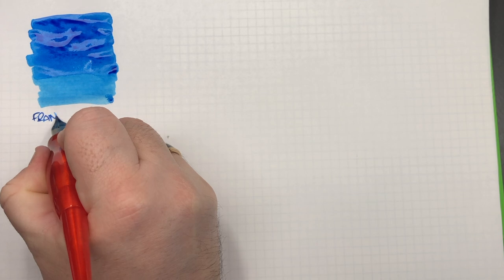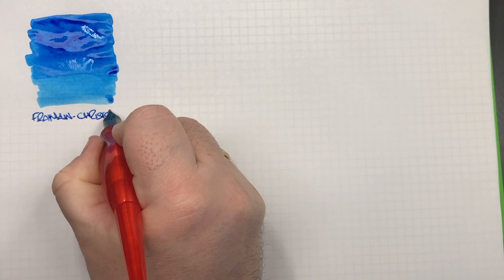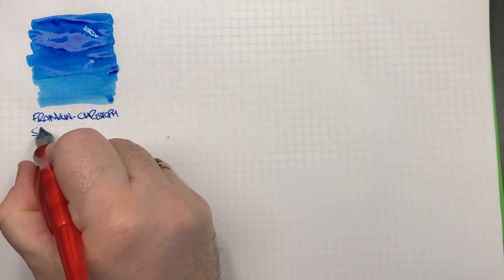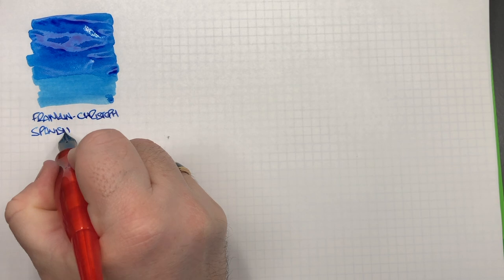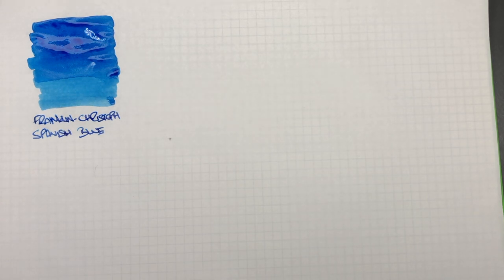So this is Franklin Christoph Spanish Blue. This is an ink that I fell in love with and bought five bottles of. Around the time I was using Kompeki, I found this ink and it was a lot cheaper, so I decided it would be a nice replacement. It's not identical, but it is a nice replacement.